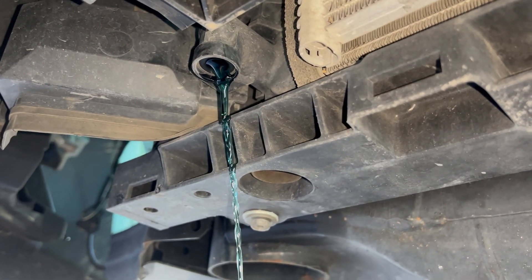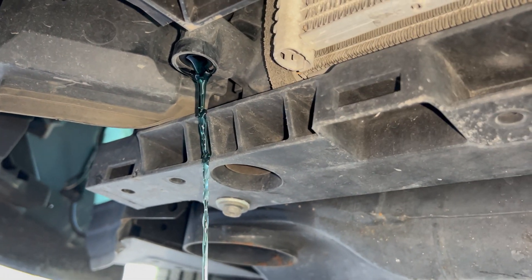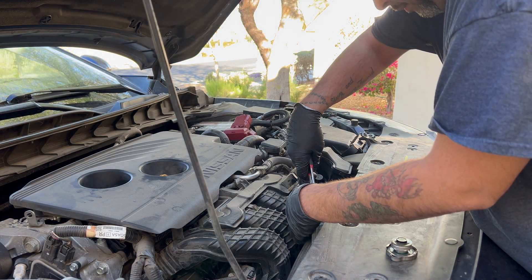As you can see, the color is blue, so you want to make sure you know what type of radiator fluid your vehicle is supposed to have. The best way to find that out is to either talk to your auto parts store or check your owner's manual.